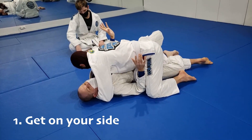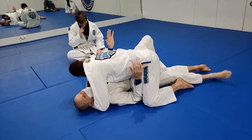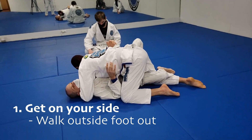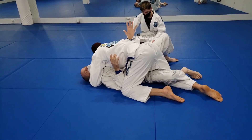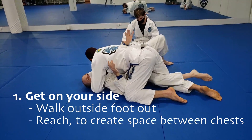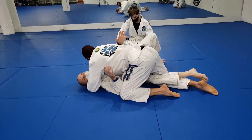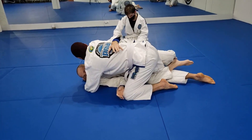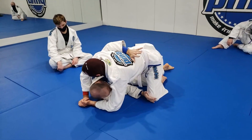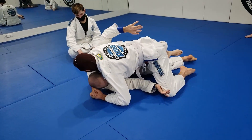Turning on my side is the step that's gonna get this whole thing going. I'm gonna walk this foot away from him — I have the inside leg draped, and the outside foot I can heel-toe away. With a little bit of reaching pressure — I'm not trying to push him with my hand, but if I kind of reach for the ceiling a little bit — I'll create space between our chests that allows me to walk this foot up and turn on my side. When you get on your side, don't get lazy because he'll step over.